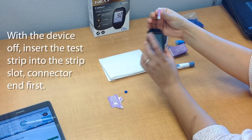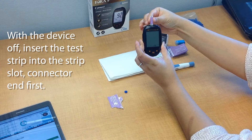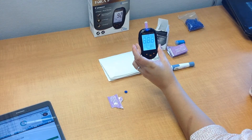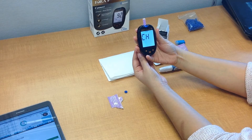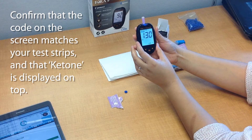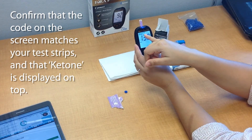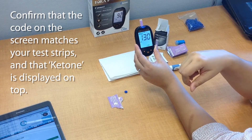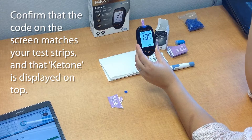Take the test strip — this is the connector end — and, facing up, insert it into the meter. That will automatically turn it on, and you will see the code that we entered at the start. You'll also see a blinking blood drop on the top, as well as the word 'ketone,' which confirms that you're doing a ketone test.